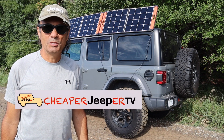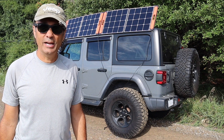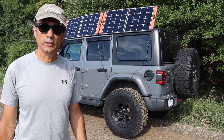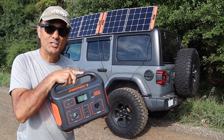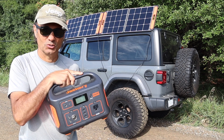Hi there and welcome to Cheaper Jeeper TV. In this week's episode we're going to learn: is there any advantage to having two 100 watt solar panels with one Jackery 500? We'll learn about that and more in this week's episode so stick around.